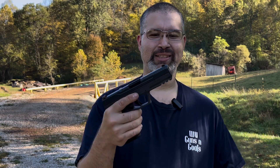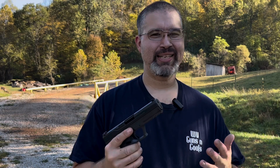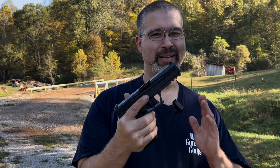Hey everybody, welcome back to another WV Guns and Goats video. Tonight we're taking a look at the 5.7 Rock pistol. Before we do that, I'd like to ask you to please like, leave a comment, and hit that subscribe button to join the herd here at WV Guns and Goats.